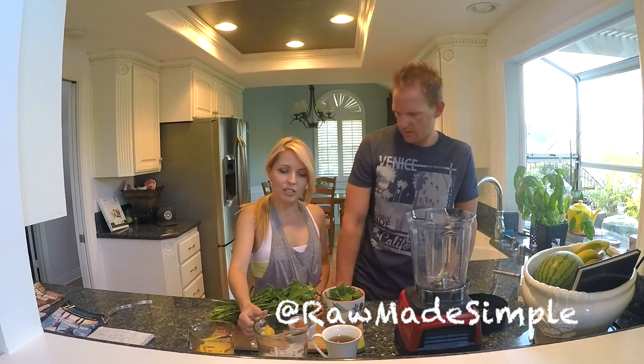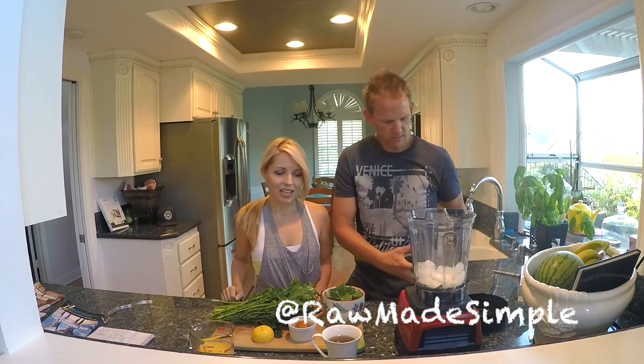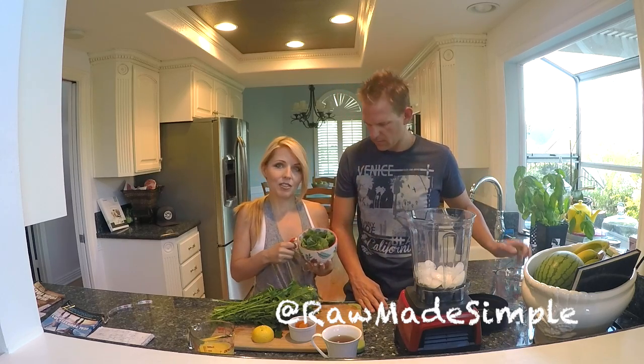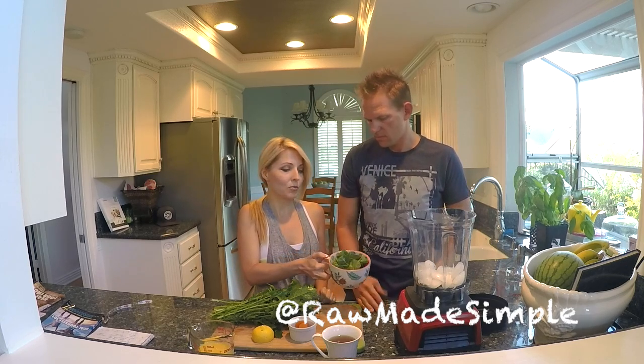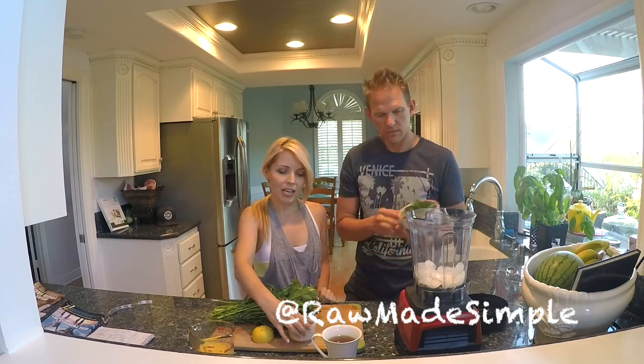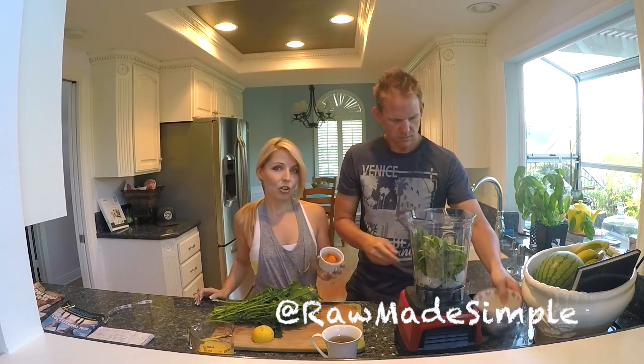The first thing we're going to be adding is a cup and a half of ice, then we're also going to be adding a handful of spinach. This smoothie is great because when you're feeling kind of low on iron, it's high on iron with the spinach and apricots we're going to be adding. We're going to be adding seven dried apricots.